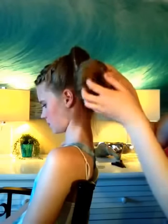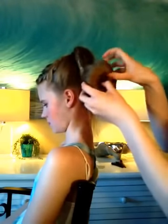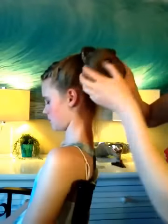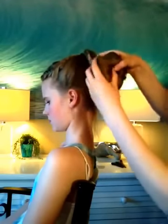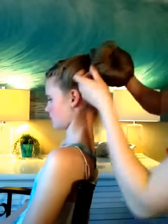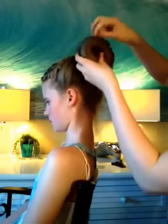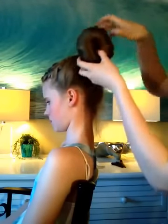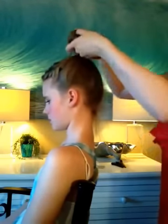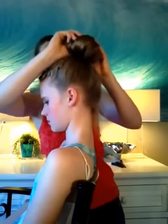Go ahead and move the hair around as needed. I'm going to pull it on top, and then once you get to the top I just kind of push the hair underneath again.